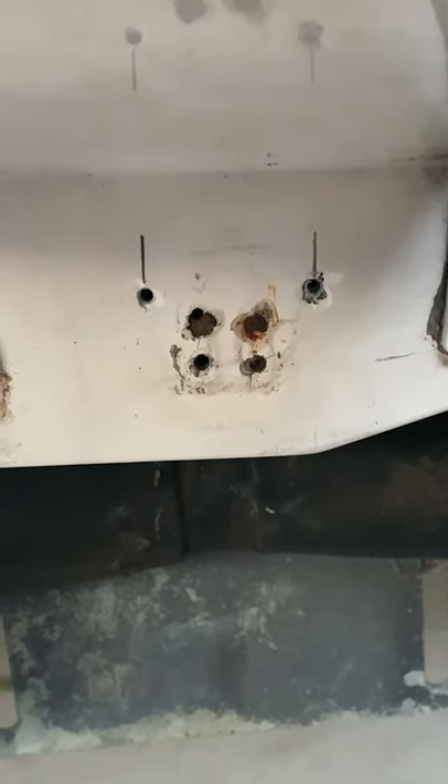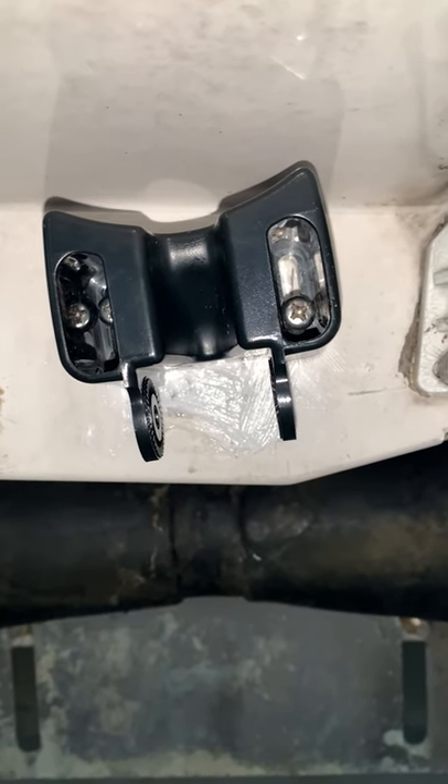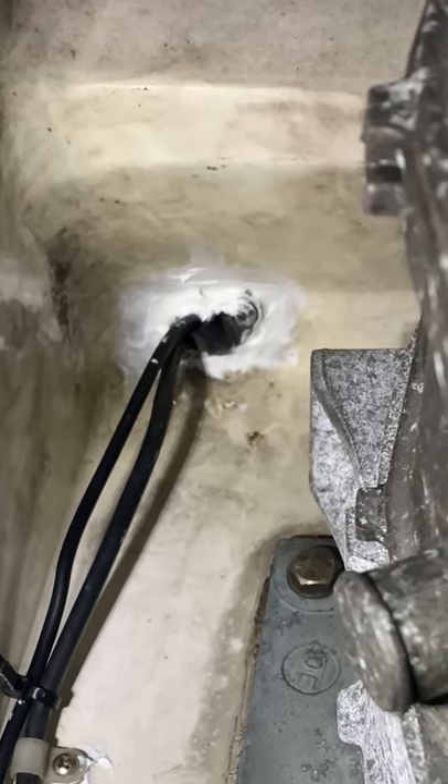Drill the holes for the new transducer. Install the mount for the new transducer. Seal all the holes with 5200. Mount the transducer, then seal the hole with 5200.